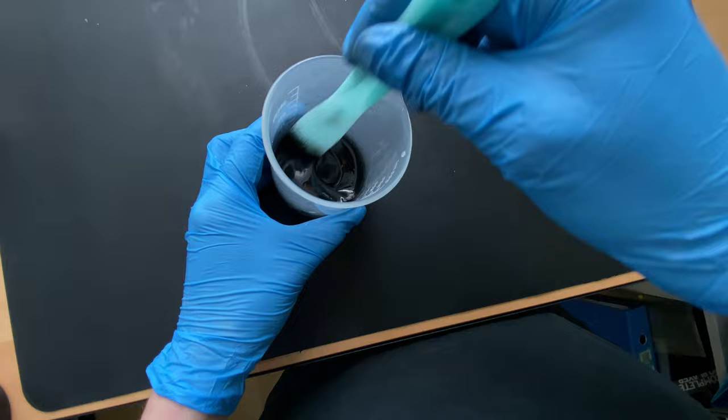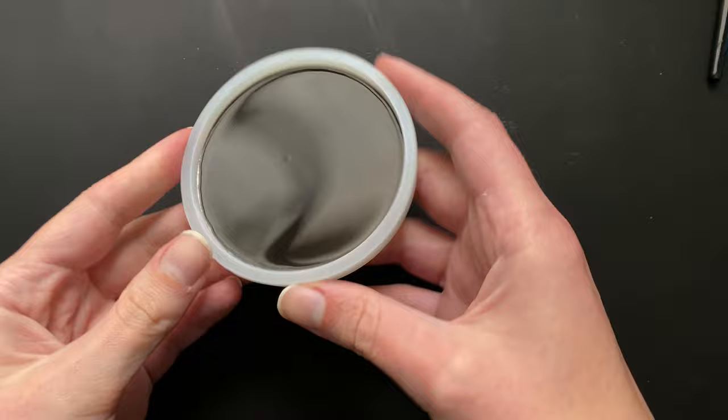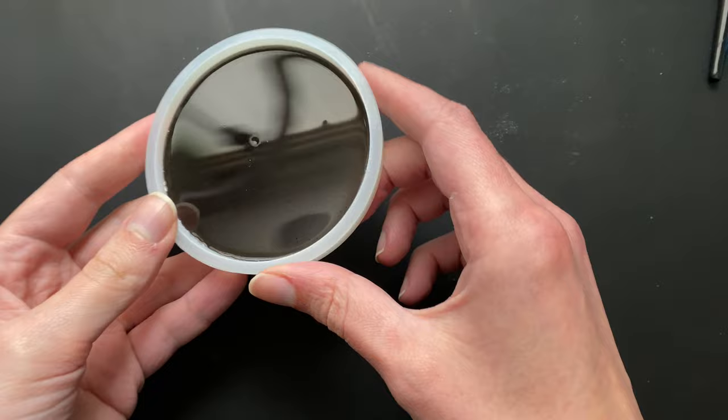Going back a day — this is me preparing the first layer of the coaster resin. I like having a black layer especially because most of my projects have a black base anyway, so it just works out. Fast forward back to present day filming.